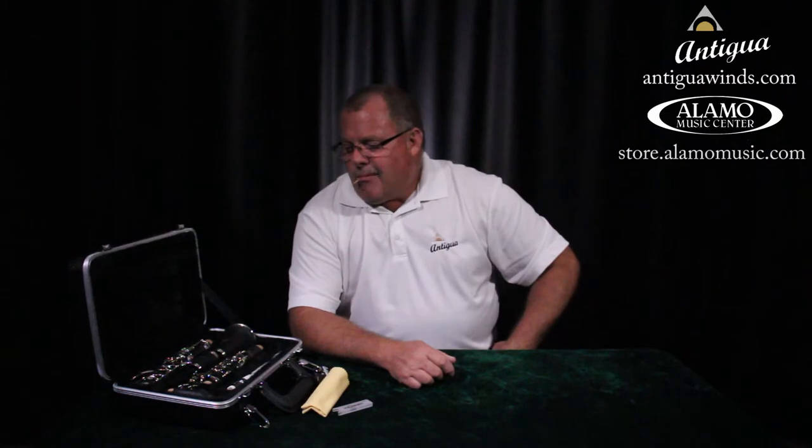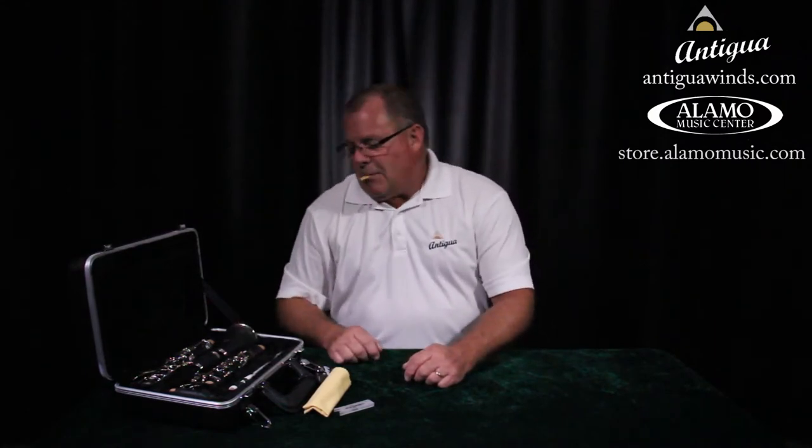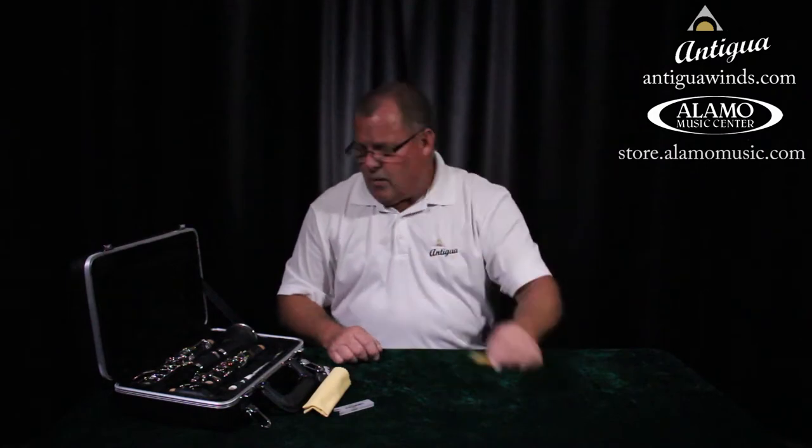Put that reed in your mouth — like a lollipop. I'm getting it wet. Keep yours in your mouth while I tell you the rest of the next thing to do, because we want it nice and wet.